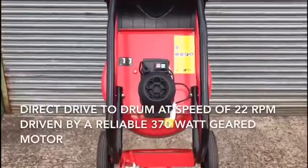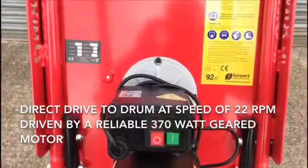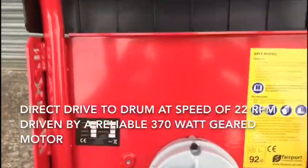The mixer is driven by a reliable 370 watt geared motor offering a direct drive to drum at a speed of 22 rotations per minute.